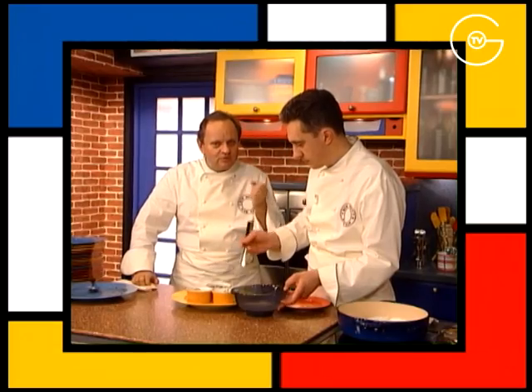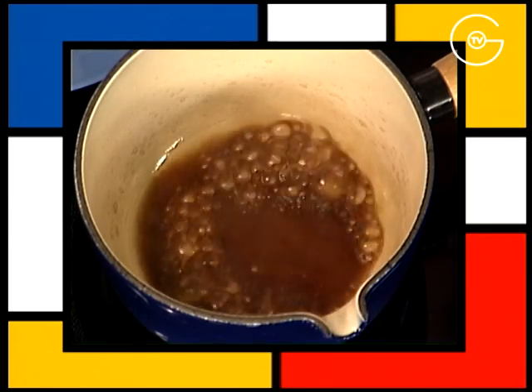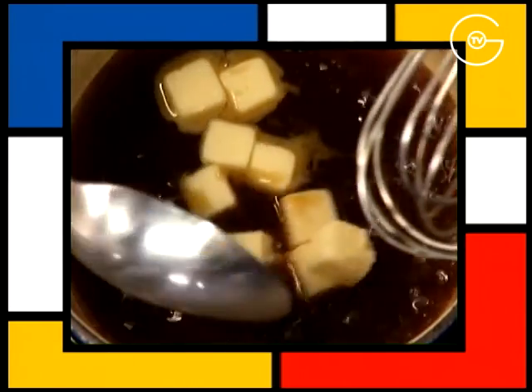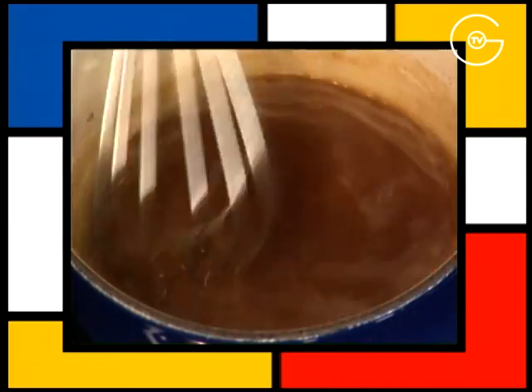Couvrir et enfourner 25 minutes à 160 degrés. Un flanc doit cuire doucement — plus il cuit doucement, plus il est lisse. Mettre à réduire le vinaigre de Xérès, ajouter le fond de veau, réduire d'un tiers et incorporer le beurre bien froid coupé en morceaux sur feu éteint.